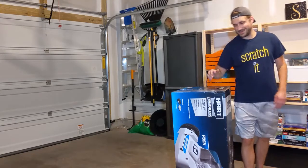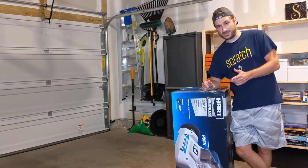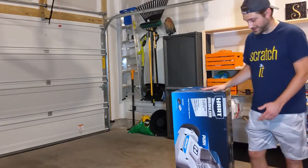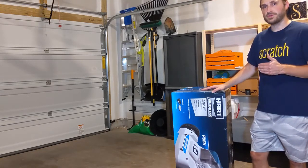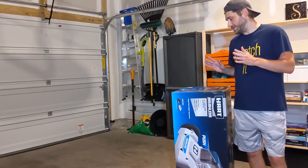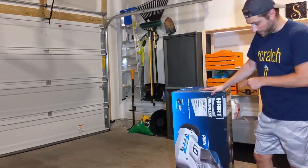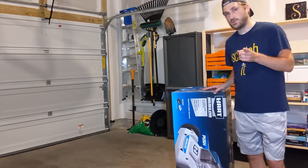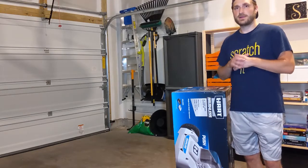All right folks, here at Decent Reviews I usually don't review stuff like this, but when you get older, things get exciting — and what's pretty exciting nowadays is a lawn mower. I did a good amount of research. I knew I wasn't going with gas because I don't feel like dealing with it, and I didn't want a cord because I don't want to electrocute myself. So I went with this cordless electric Hart brand, featured at Walmart. Risky, potentially, but might pay off. We're going to unbox this and let you know.